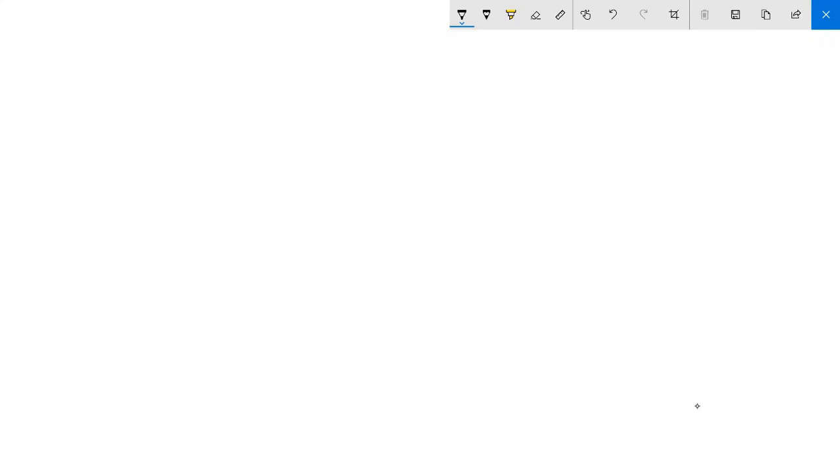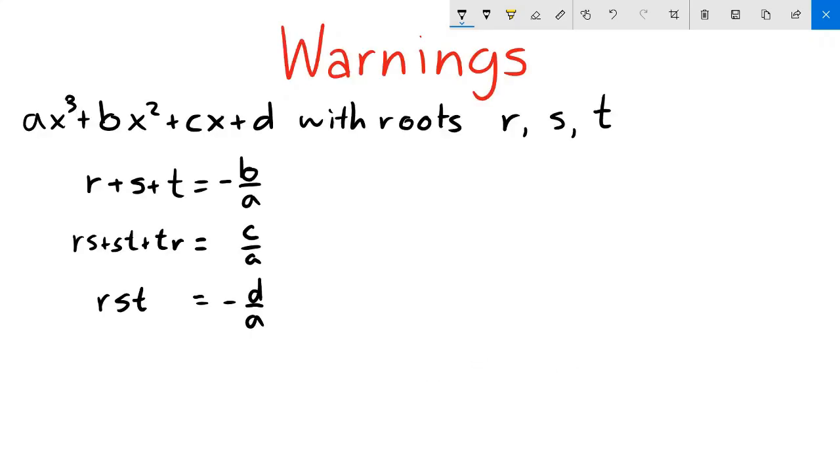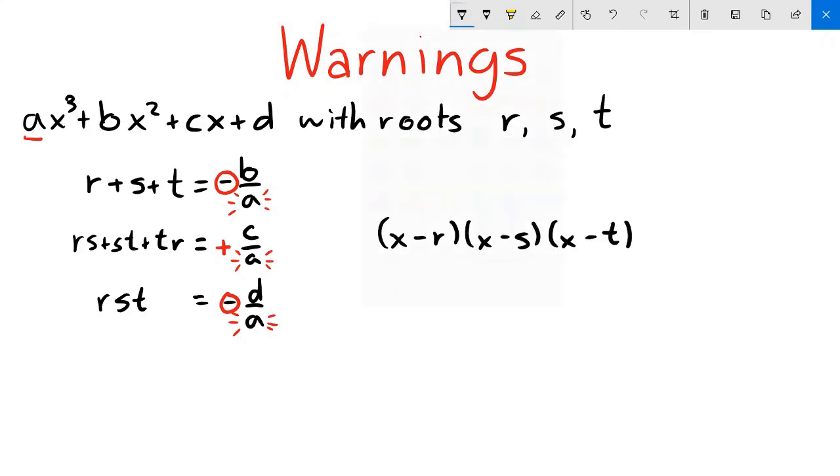If you ever forget what expressions Vieta's can give you, just expand (x - r)(x - s)(x - t)... with however many roots you need. The coefficients of the result are the expressions Vieta's can give values to. A couple of warnings: watch out for any front coefficients — forgetting to divide by them is a very annoying mistake. Also, watch out for the alternating signs. When expanding a factored form like (x - r)(x - s)(x - t), the resulting coefficients will alternate in sign due to all the minuses.